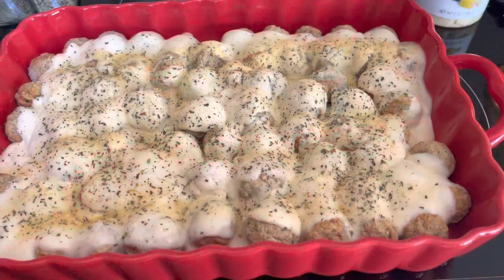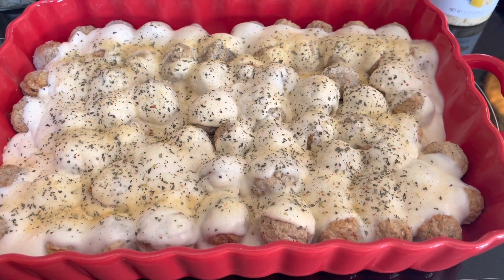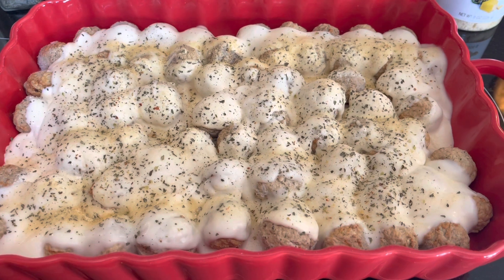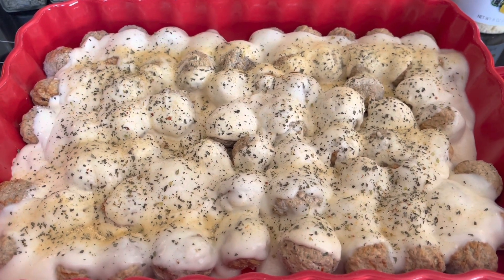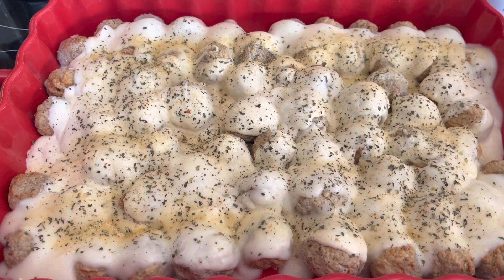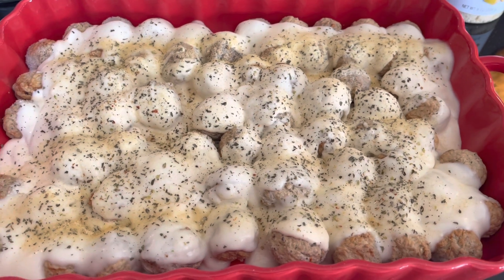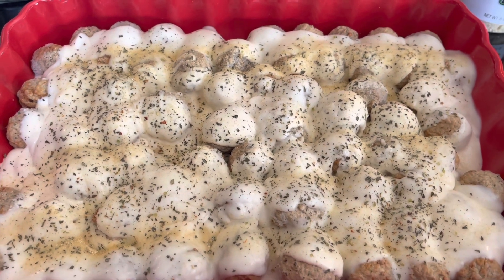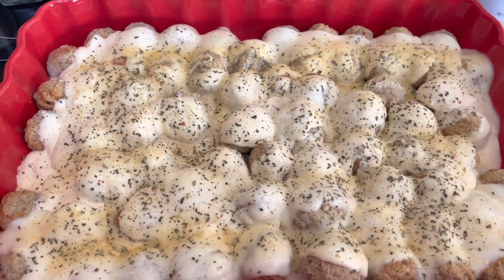Okay, so this is what I've done so far. I took the frozen meatballs and put those in the bottom, then layered alfredo sauce on top — I used both of the jars, they're smaller jars. On top of that I put Italian herbs, basil, garlic powder, and onion powder. Make sure it's the powder not the salt — you don't want it too salty. Next I'm going to put the tomatoes on top and get those really spread around the whole thing.